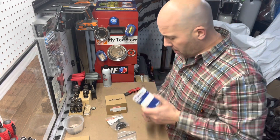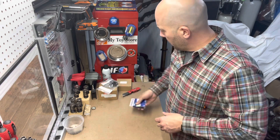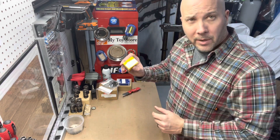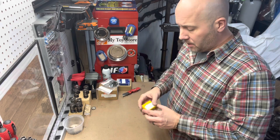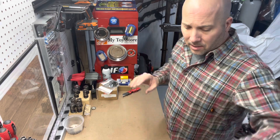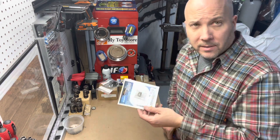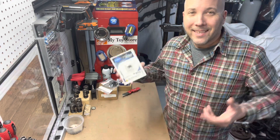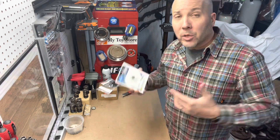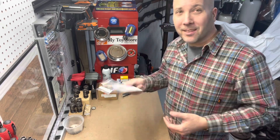Rod bearings — got some rod bearings. We'll set those aside ready to use. Cam bearings — replace them in the case, because everything got stripped out and that case got cleaned right down to bare case and cleaned right back up. I ordered main bearing dowel pins — just in case. You might need them, you might not, but if you lose one in the process you're out of luck. Get an extra set — they are not expensive.